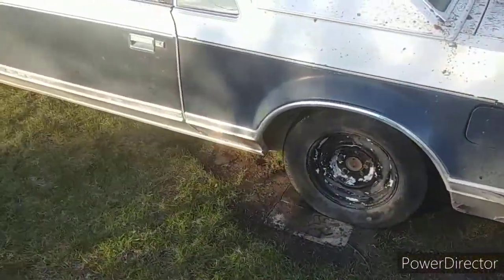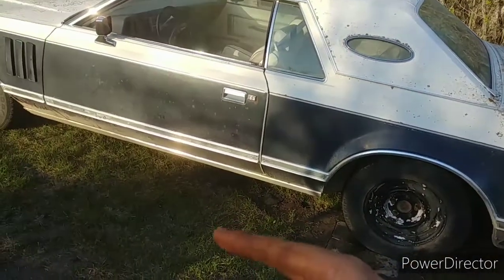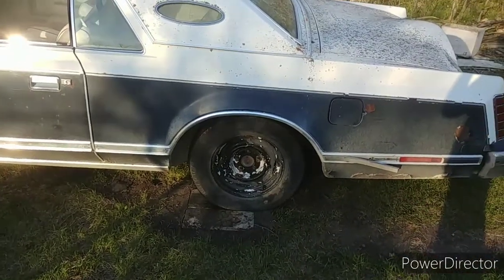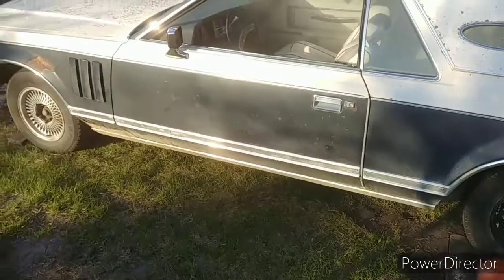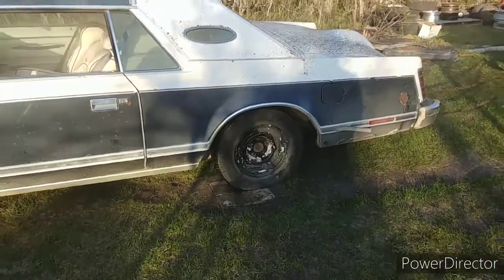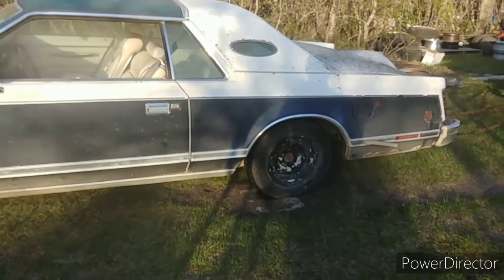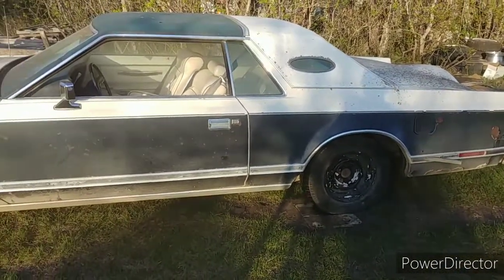If you guys want to see a full burnout with the tires roasted clean off, you better hit like, you better hit subscribe and I'll send these right off. But that's all for now because I don't have anyone to do a walk-around recording and it sucks from one angle. So be sure to hit that like button, let me know you want to see more — thank you guys.